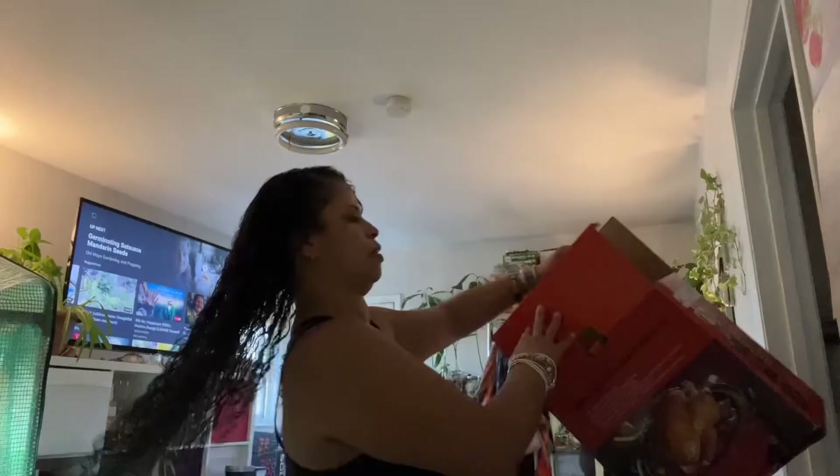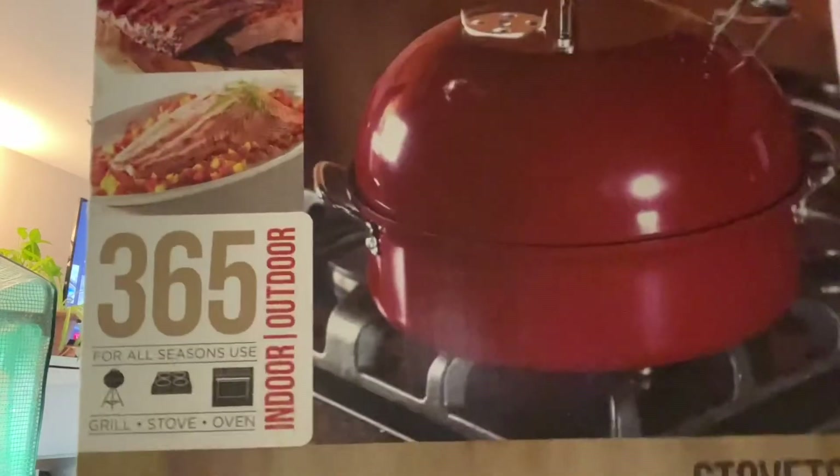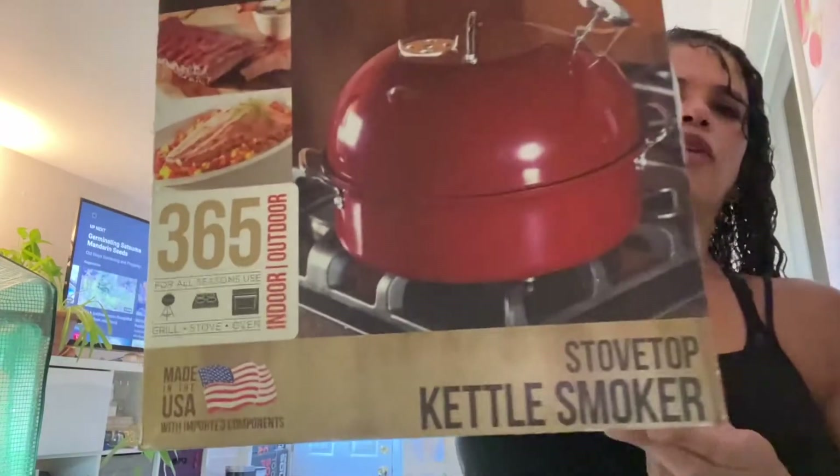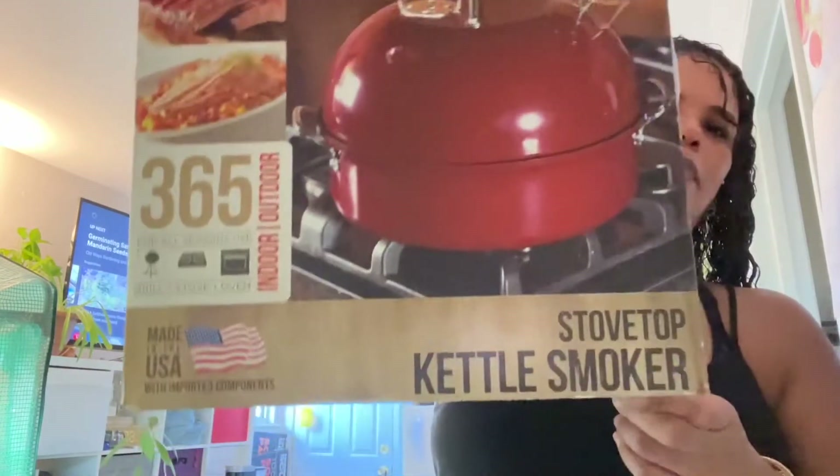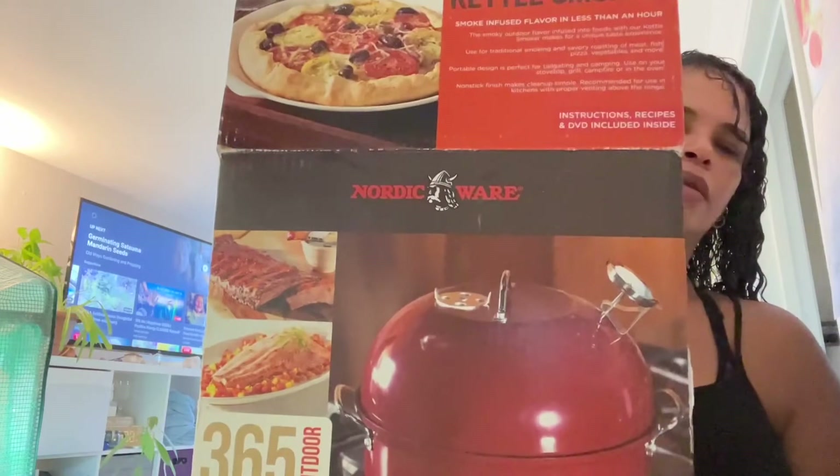It's the next day. The brisket's been marinating for about 14 hours. I took it out two hours ago to let it come up to room temperature. So what I'm using is the Nordic Ware Stovetop Kettle Smoker, and I'm going to do this on a hot plate. We're going to see how this goes.